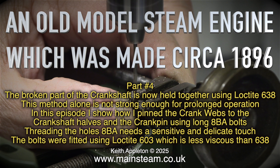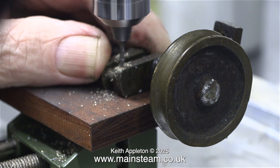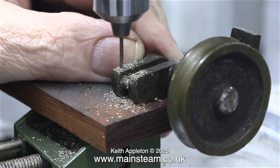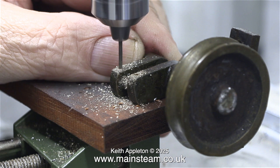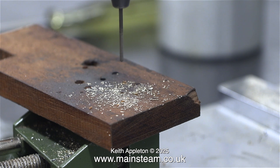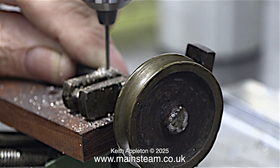Threading the holes 8BA needs a sensitive and delicate touch. The bolts were fitted using Loctite 603, which is less viscous than 638. I'm not going to put this particular episode down to any kind of proper engineering. Here I'm drilling holes through the crank webs and the crank pins. I'm using a small Proxxon bench drill because generally it does not break small twist drills — it's not powerful enough. Bear in mind that if a twist drill breaks off in the work, it's going to be ruined and I will have to start again and make a new crankshaft. So this job was a little bit nerve-wracking.